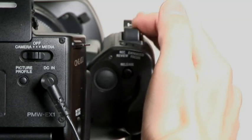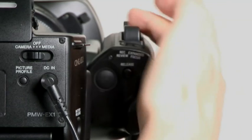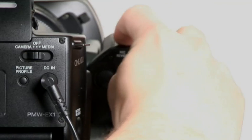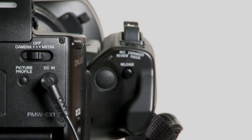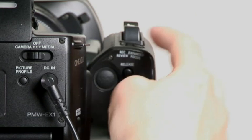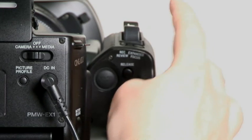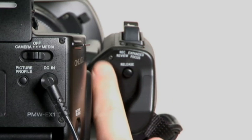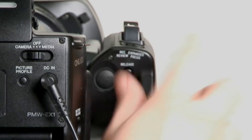Here's the handle grip on the other side. You've got a really nice zoom servo setup here. Record review will record — based on whatever you have in your menu settings, it will review the last 3 or 10 seconds, or even the whole clip. Here's your expanded focus button, which does work while you're recording, so that's handy. Your record button right here is not red, but it's nice soft rubber.